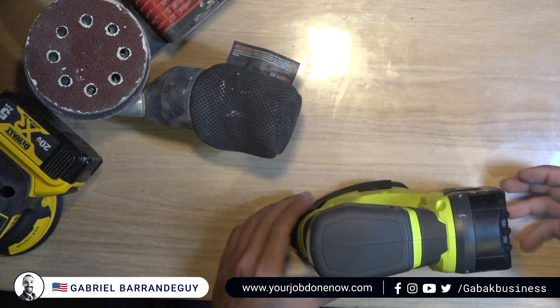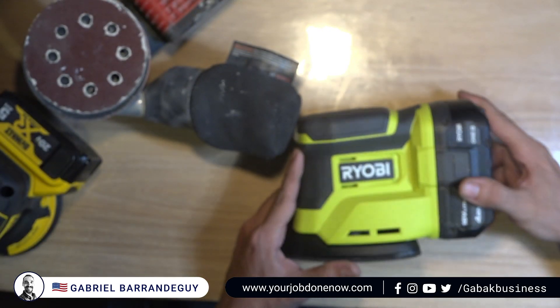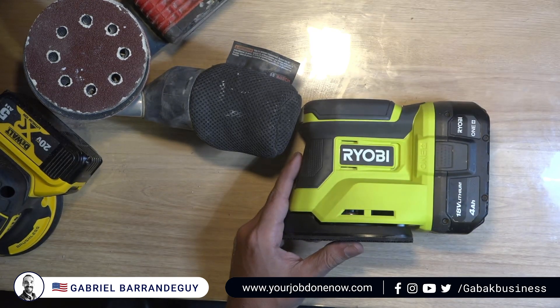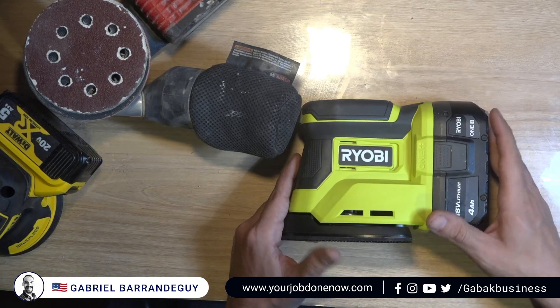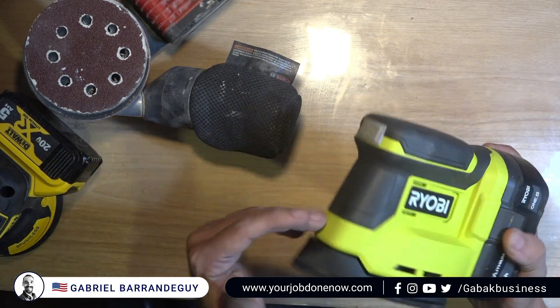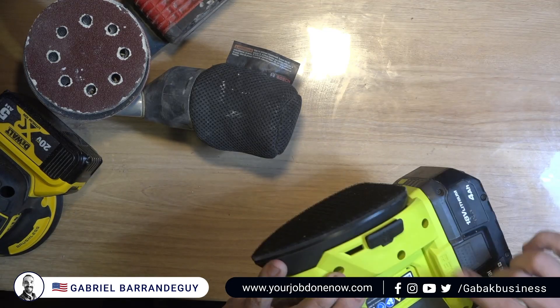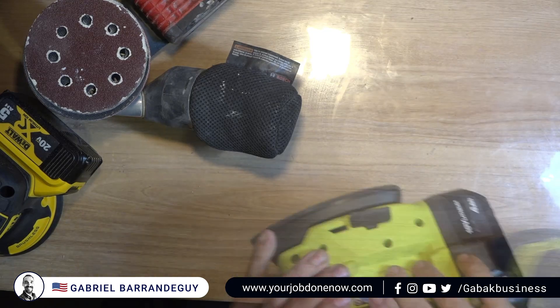It's fairly compact. However, if you use a big battery it's not going to be very well balanced. A smaller battery will be okay but you won't be able to stand it upright for long. The main downsides: it doesn't have a dial to change the speed, and you need a special port attachment to use the dust collection.